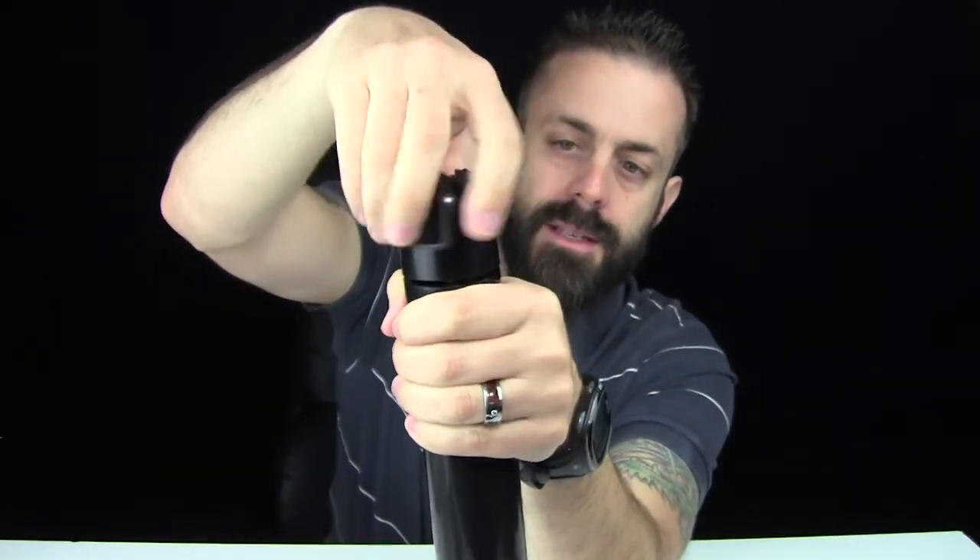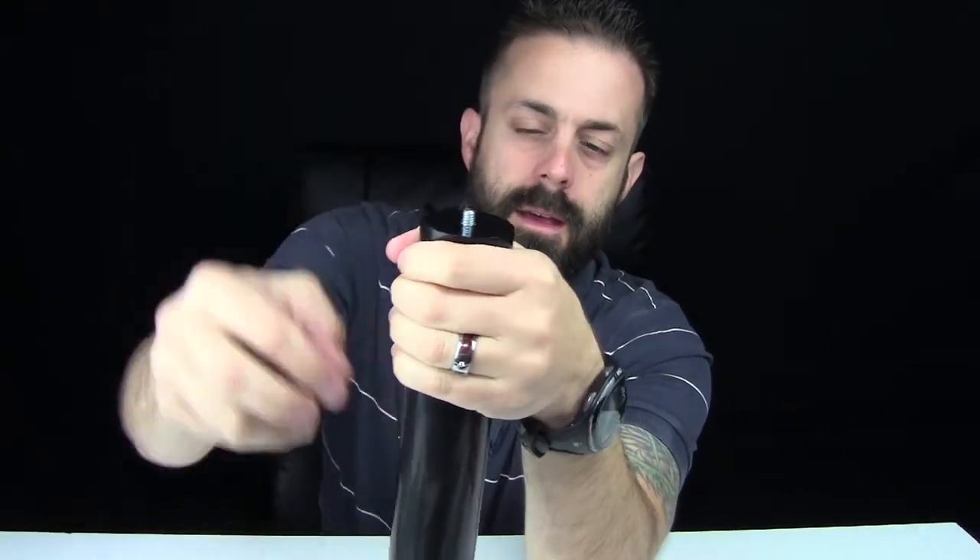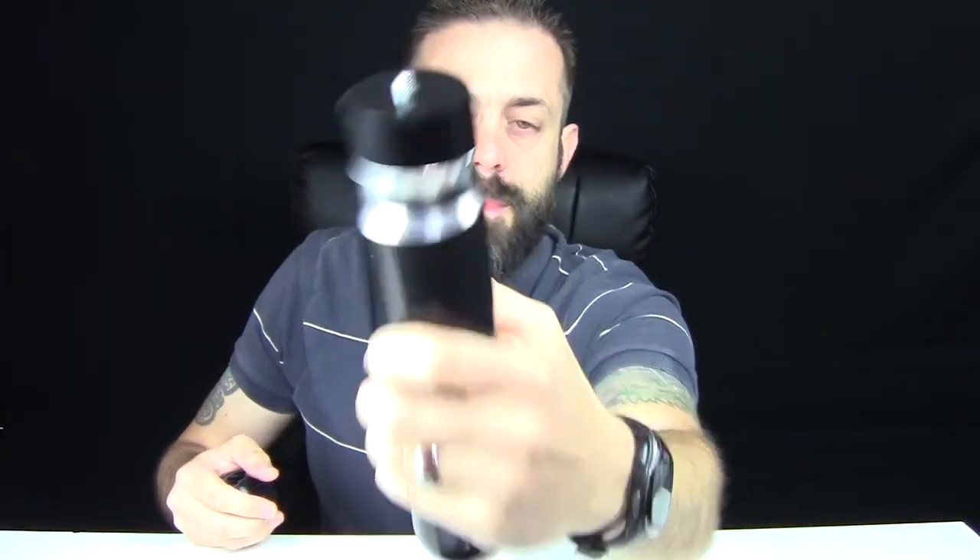Now on the top here, this thing just unscrews and there's your standard screw mount. So if you're using a point-and-shoot camera or a GoPro or GoPro-style camera, just get a little tripod adapter and you're good to go. This little piece screws right back down in place.